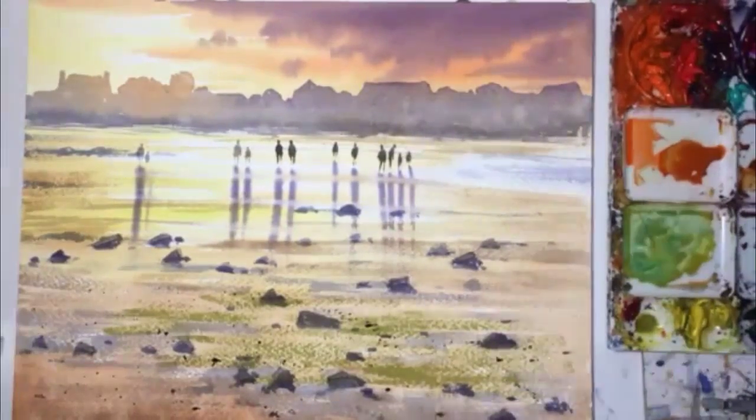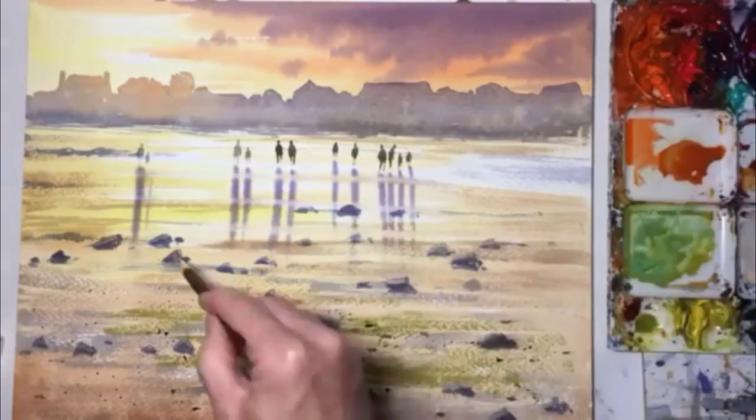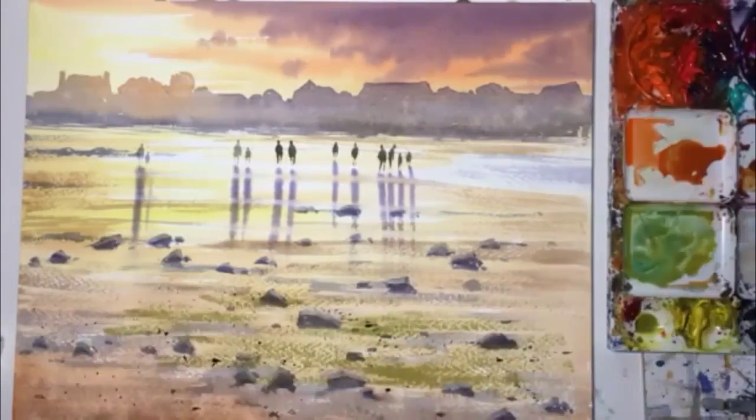So oh no, I'm doing the sea. So that was the sea there — a bit of sea coming into the picture. And now it's the highlights on the rocks.